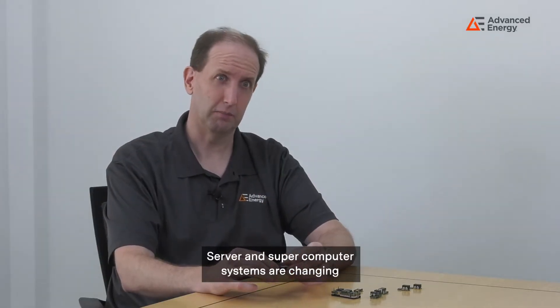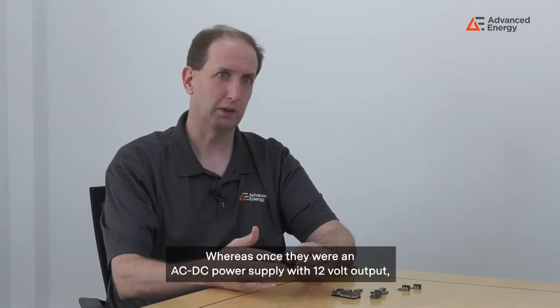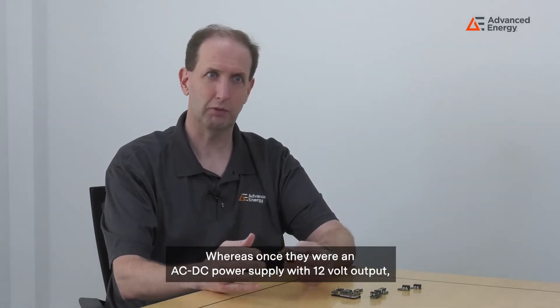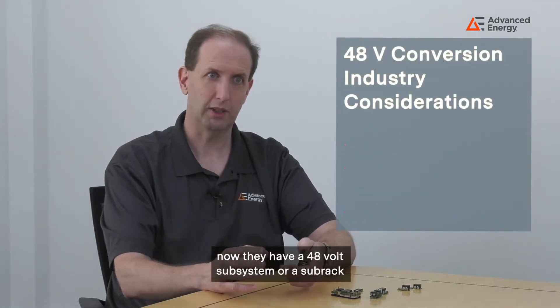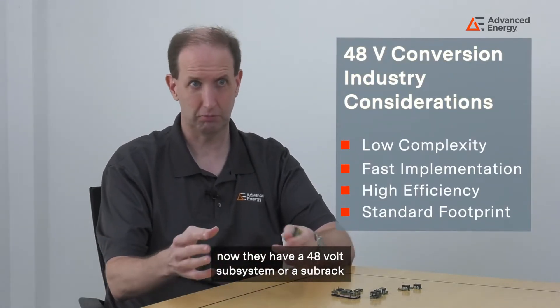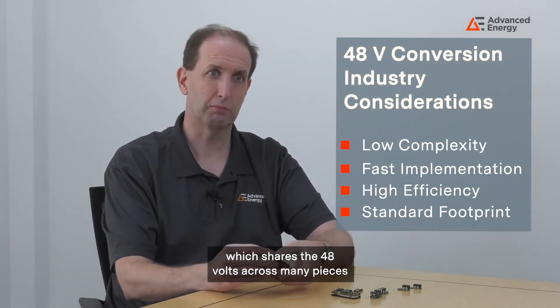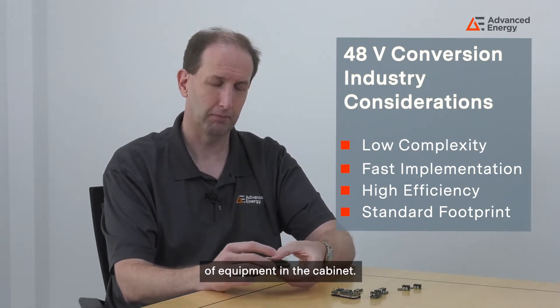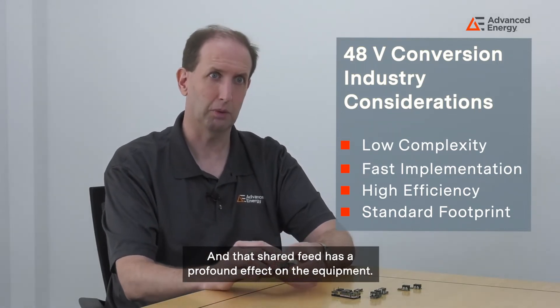Server and supercomputer systems are changing how they're doing their power conversion. Whereas once they had an AC-DC power supply with 12 volt output co-located with the equipment, now they have a 48 volt subsystem or sub-rack inside the cabinet which shares the 48 volts across many pieces of equipment in the cabinet. And that shared feed has a profound effect on the equipment.